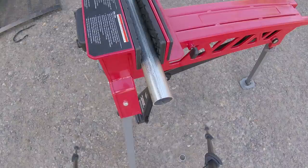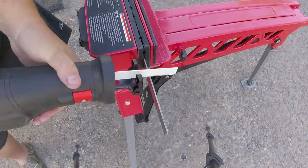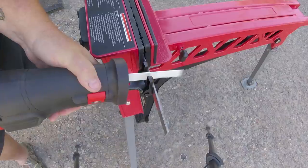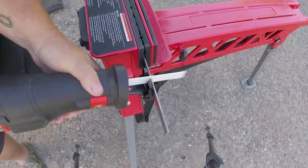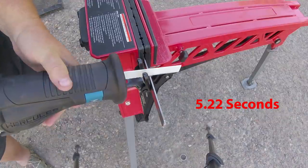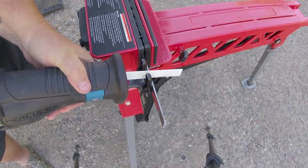We're back with the Bauer. Again, it's the same blade. This time we're going at some flat bar stock — standard steel, 3/16ths. And again with the Hercules now — again it's the same blade, same stock.